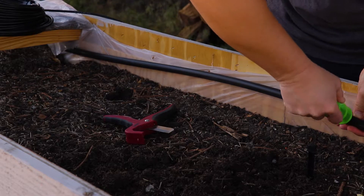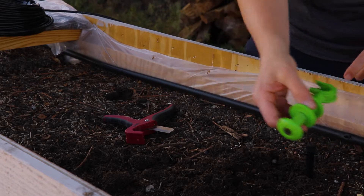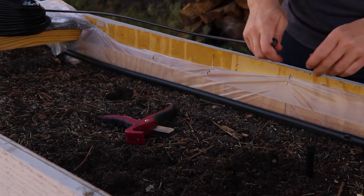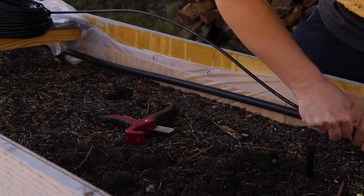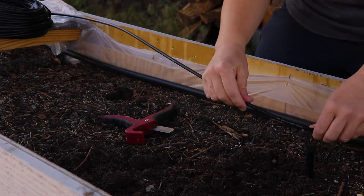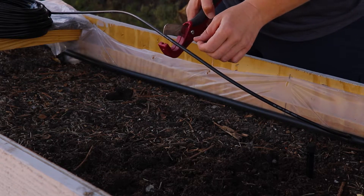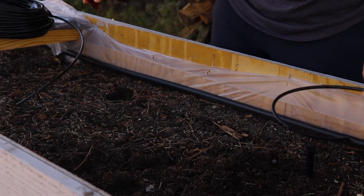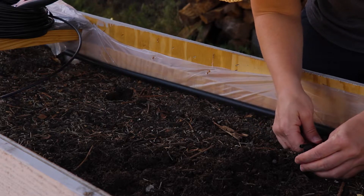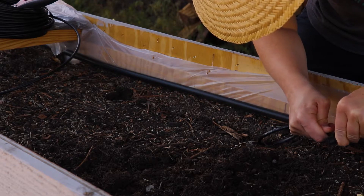I'm pretty sure I got that tool at Lowe's also — a big box store. I don't know what the rules are here on YouTube anymore, but this is a pretty benign, nonconfrontational video — just learning how to irrigate stuff and grow your own food.